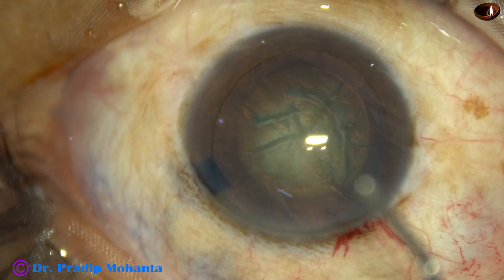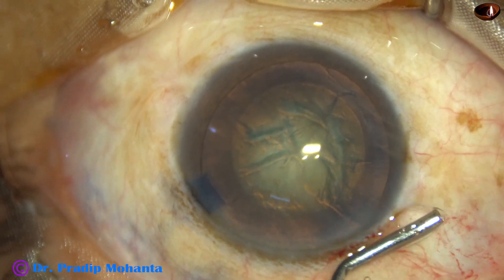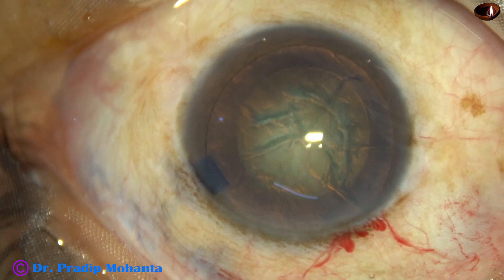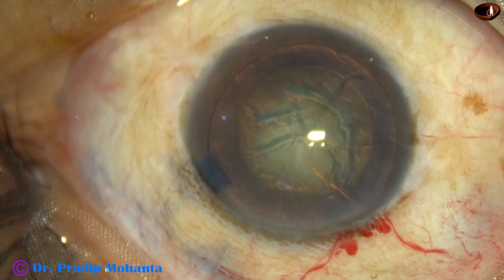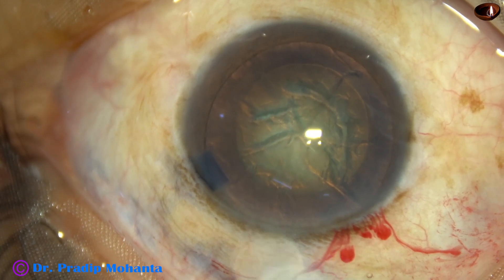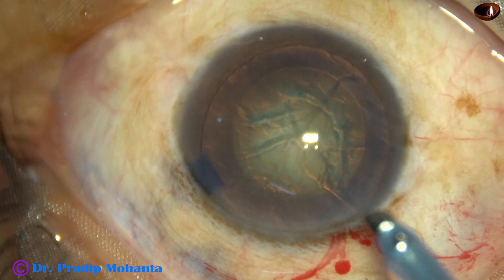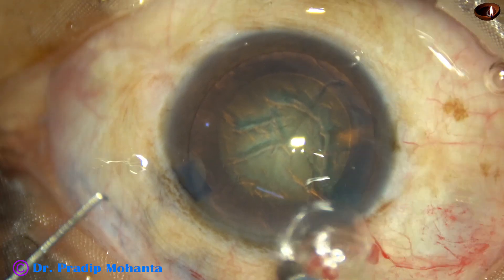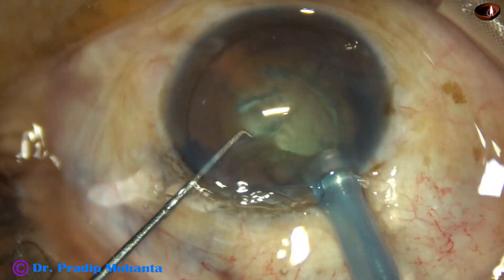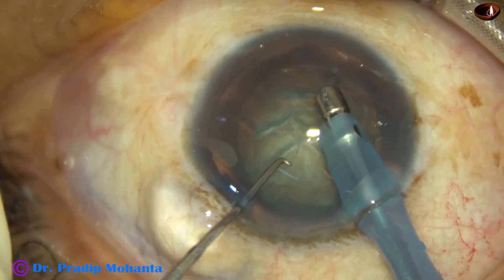In this case, my plan is to show the divide and conquer technique. The ultrasonic energy is about 60%, flow rate is 20%, and vacuum is 80% for sculpting. Ultrasonic energy depends on the hardness of the nucleus. This is a grade 3 nuclear sclerosis and 60% ultrasonic energy will be okay for this case.